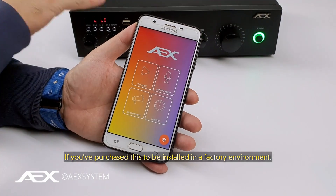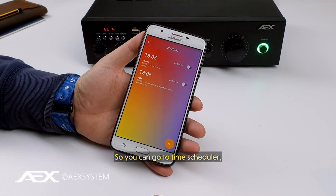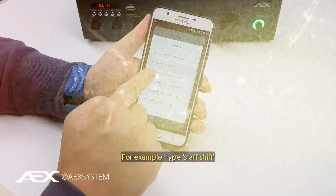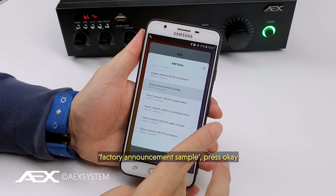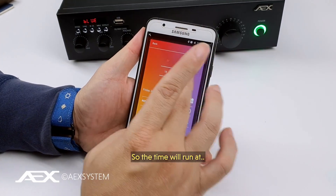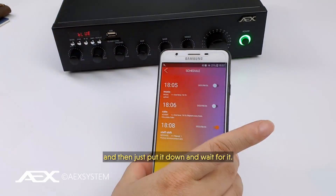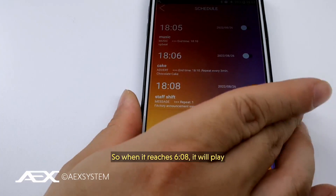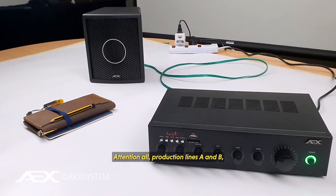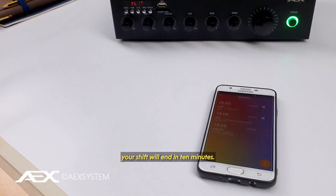One more example: if you've installed this in a factory environment, go to time scheduler and set up a schedule — for example 'Start Shift Factory Announcement Sample'. Set the time to 8:06, press save, and when it reaches that time it plays: 'Attention all production lines A and B, your shift will end in 10 minutes. Thank you.'